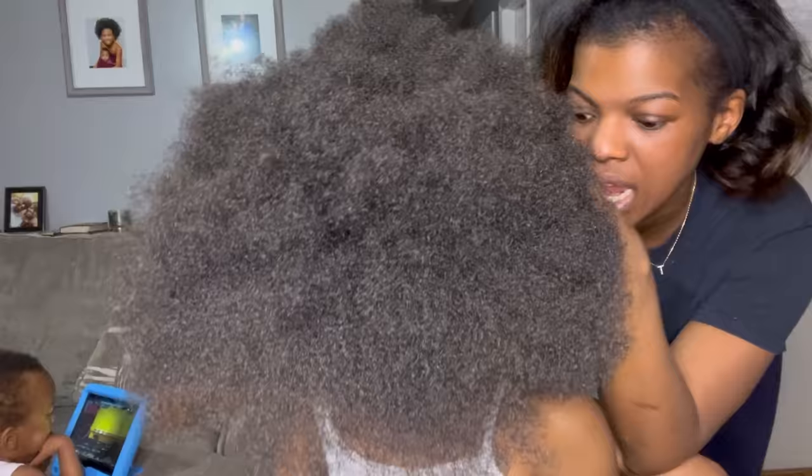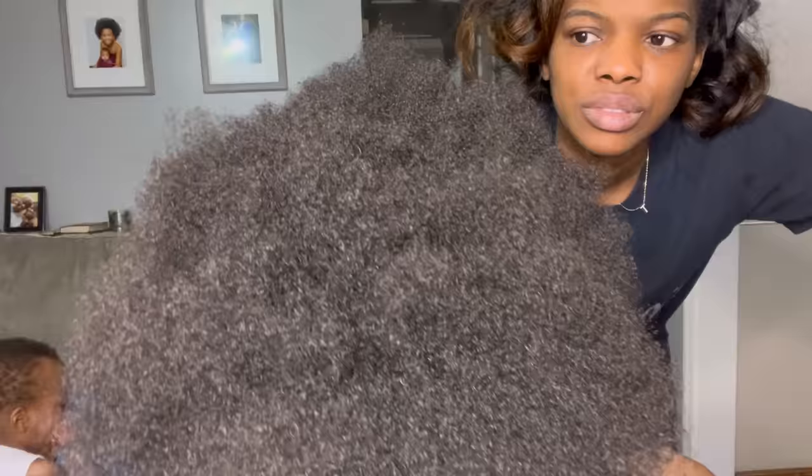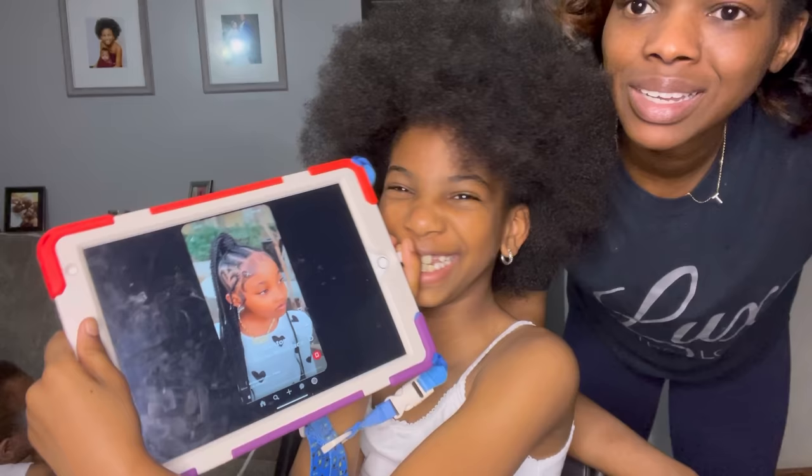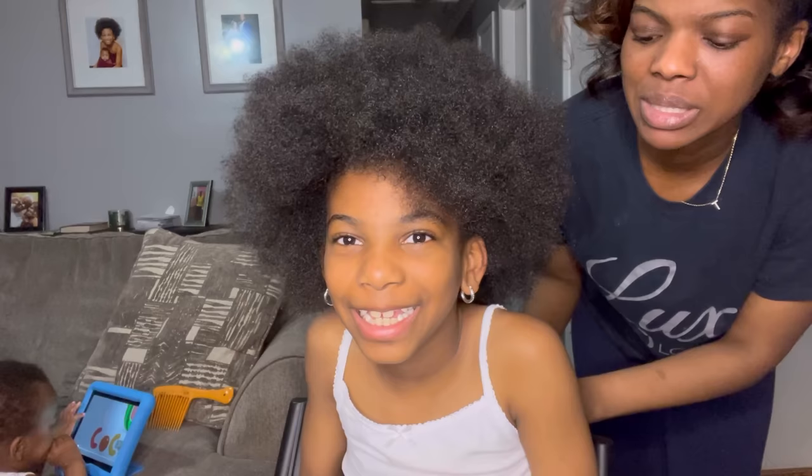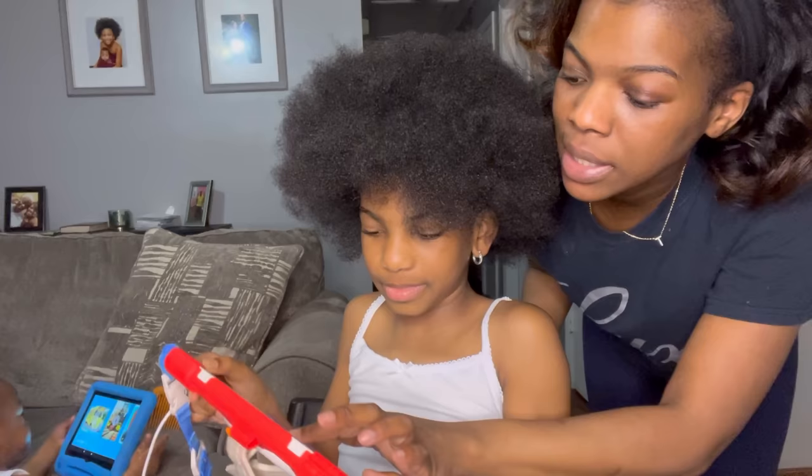I think I'm going to do straight braids in the front and then some knotless braids in the back. But she wants two hearts. So I'm going to do two hearts on the side — straight, not like a ponytail. I really don't want to braid her hair into a ponytail. Can we just do something different in the back?